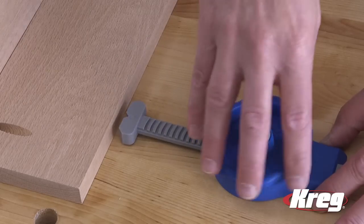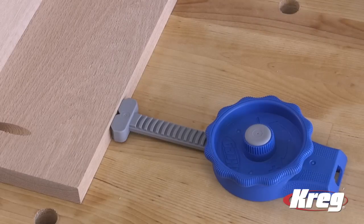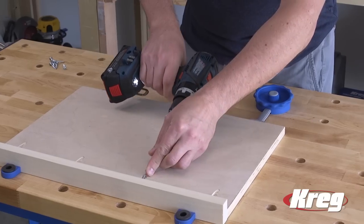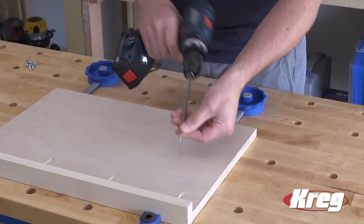Using the inline clamp is easy. Simply turn the contoured, easy-to-grip dial to move the pushrod and press the clamped shoe against your work piece. That makes it easy to dial in the clamping pressure you need, up to 250 pounds of clamping force.